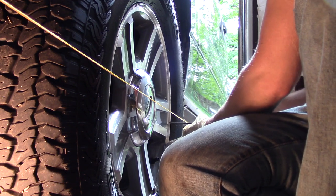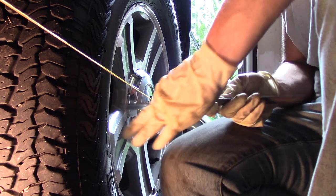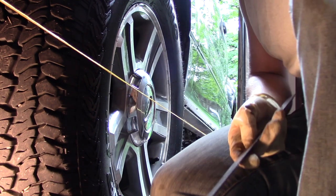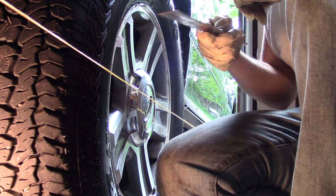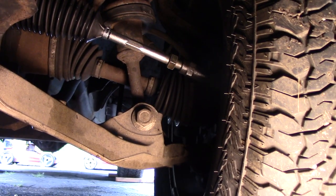The rear is now at about two and two-sixteenths, and the front is at about two and an eighth — so that's about perfect. The difference between the front and the rear is a sixteenth of an inch, which is exactly the toe-in we want.